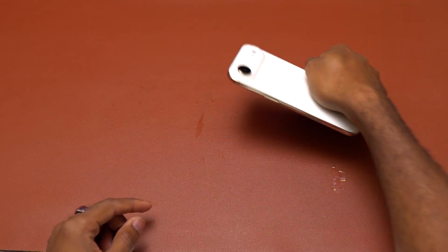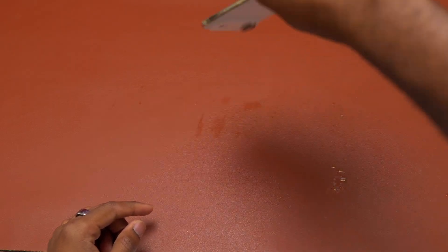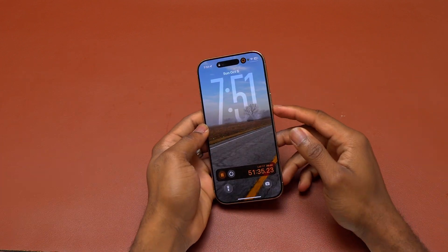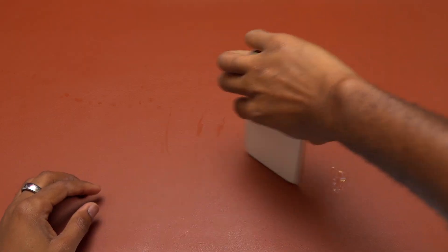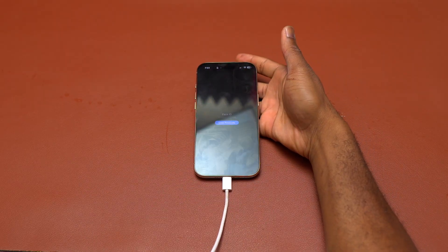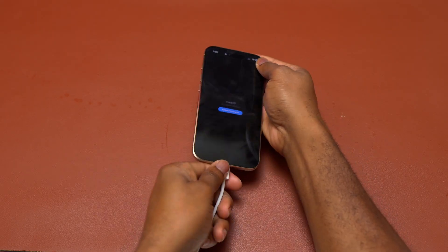One advantage of having only one speaker is that if there's any chance of water damage, it can only affect the single speaker this device has. With devices with two speakers, there are two ports where water can enter and damage your device — though that's not necessarily an advantage in terms of sound. Currently I'm pushing all the water out from the bottom charging port. I tried charging the device to see if the iPhone will allow it, but as you can hear, the device is not ready yet. Pretty sure an hour later it will be fine.